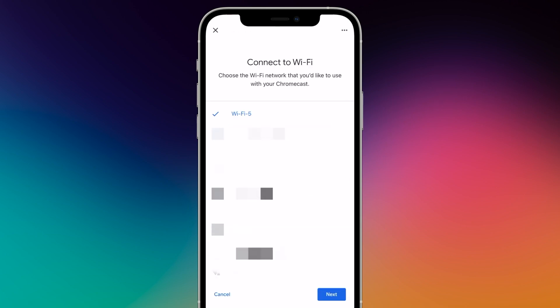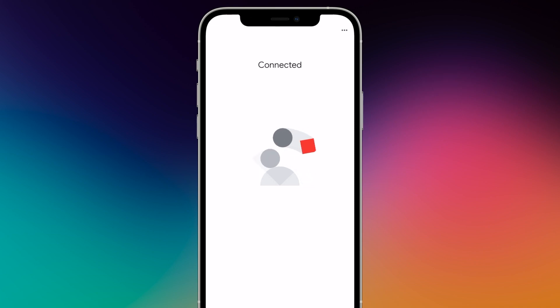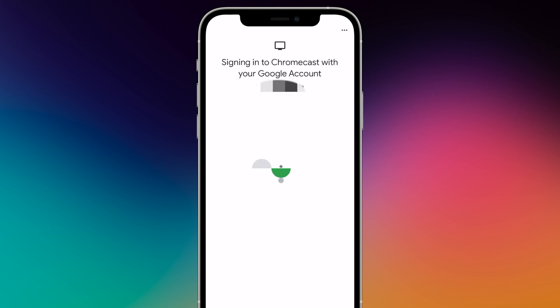In the next step, you select which Wi-Fi network should be used. Choose a network and enter its password. If you would like to log in with your Google account to receive personalized recommendations for series and movies, press Continue.